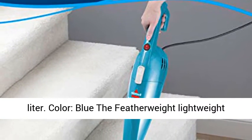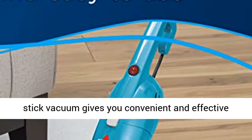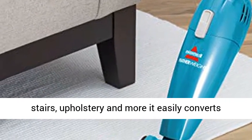Dirt cup capacity: 0.67 liter. Color: blue. The Featherweight lightweight stick vacuum gives you convenient and effective cleaning on carpets, area rugs, bare floors, stairs, upholstery, and more.